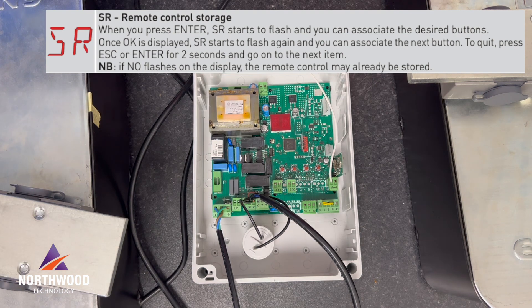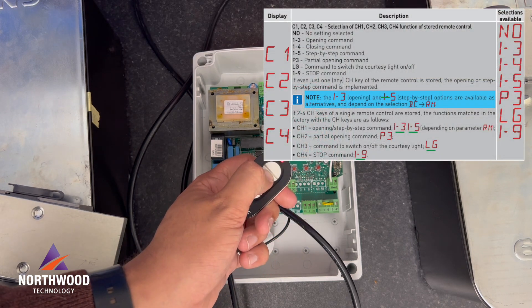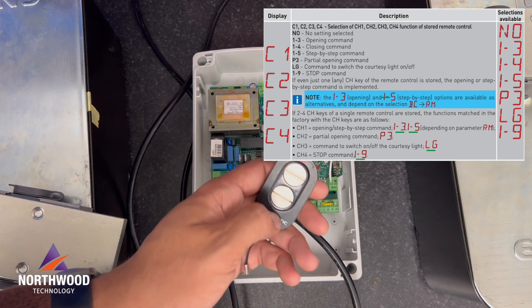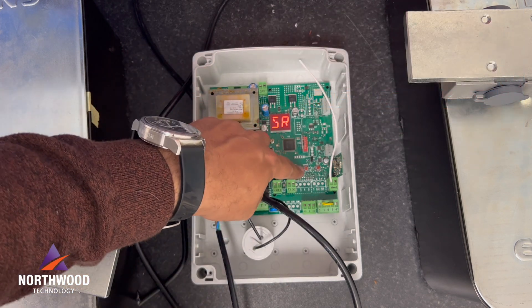SR is really important — this is used to save your remote control. In this case I'm using the Zen 4C. You press ENTER on SR, it will start flashing, and then you press the buttons on your remote control to save it.